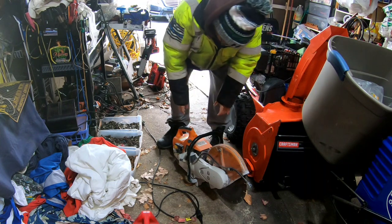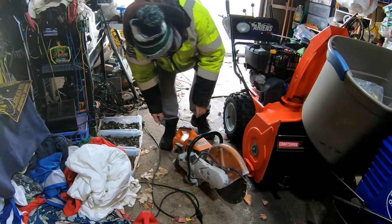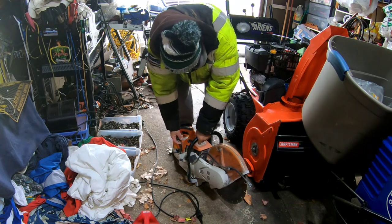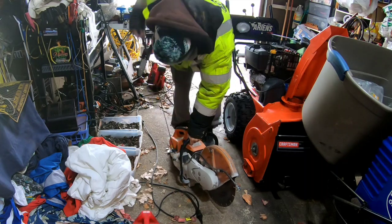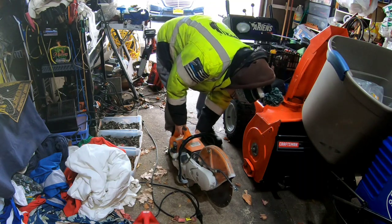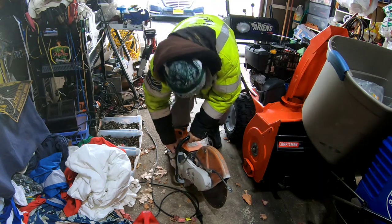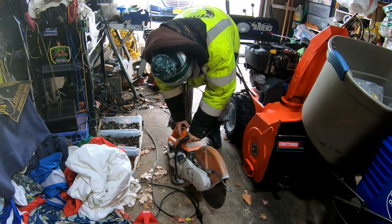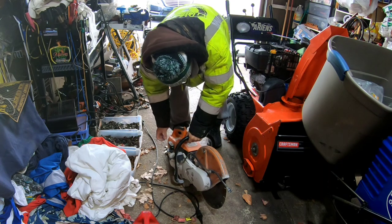I've brought this to the floor and flipped the camera around so you guys can see. It's on choke, it's on start, compression release lever is pulled out. Okay — whoa, you got something there! I'm going to put it to half choke now. So we know we have spark. Now it's on full run. We push the compression back down again.